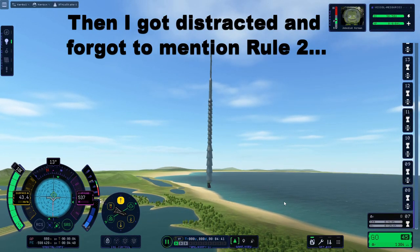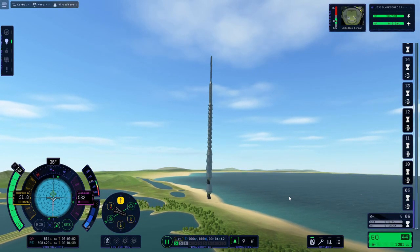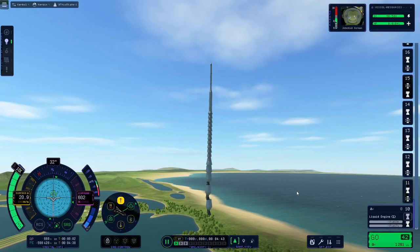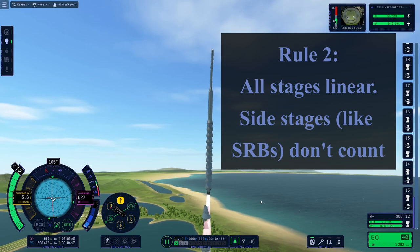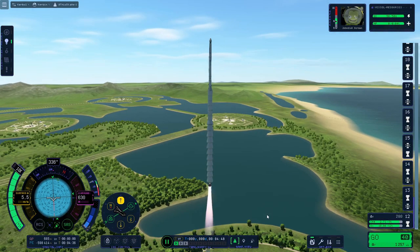I'm about to run out of fuel. Oops — these stages don't have fuel. That's because I was staging too slowly. Come on, stage faster, stage faster or you're going to crash. Okay, there we go. Stage 12 got fuel again.